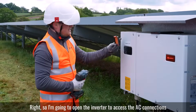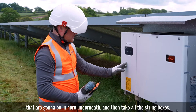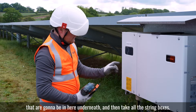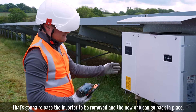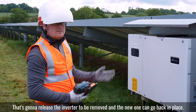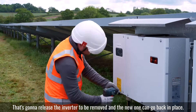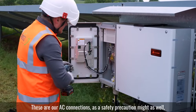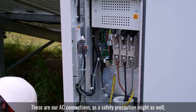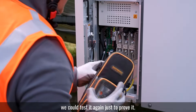I'm going to open the inverter to access the AC connections that are going to be in here underneath, and then take all the string boxes — that's going to release the inverter to be removed and the new one can go back in place. Here are our AC connections. As a safety precaution, we'll test it again just to prove it.